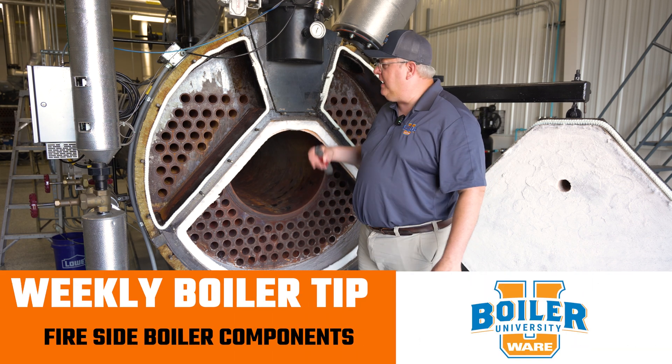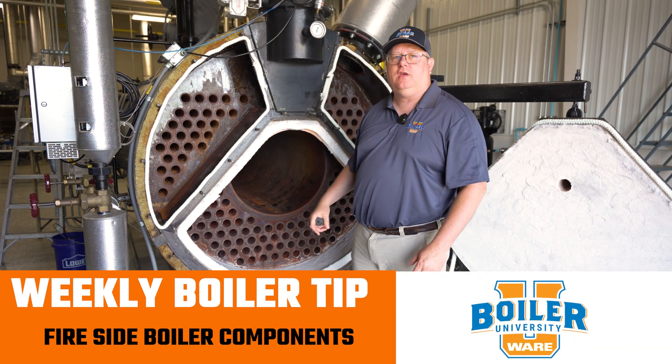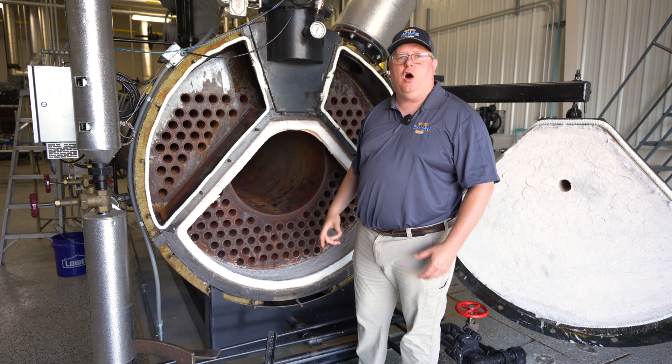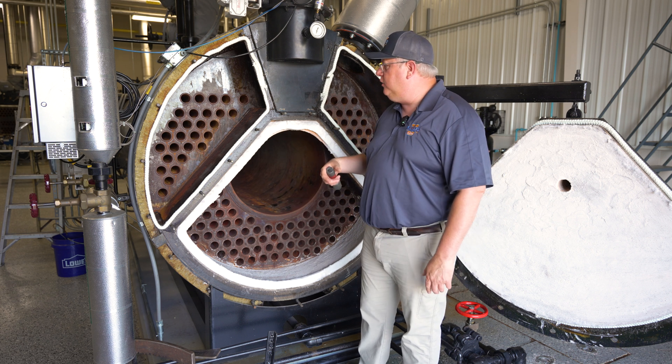On this week's boiler tip, we're going to take a look at some of the fireside components of boilers. This water tube boiler we've got open up for inspection this week because we're doing a 301 class here at Boiler U.